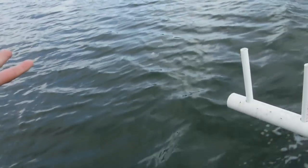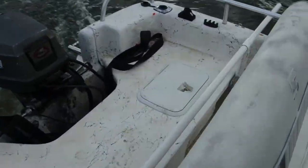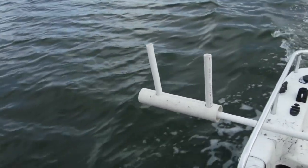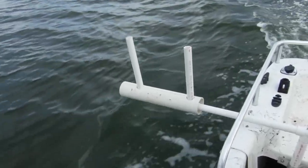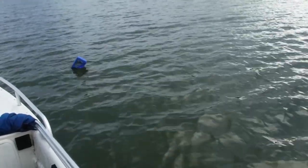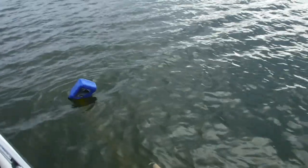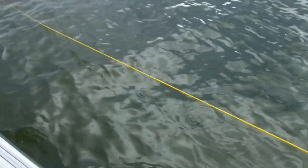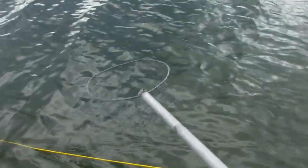We got it in here though, running all the way down — we're going to test it out in just a minute, see how it works. All right, we're coming up for the first pull on the new trot line in the Gig Master boat. So far so good. Wade, you might have to get up in the front — we might have to dip a little further forward because of the line coming up a little higher out of the water. Just go kind of slow and we'll see what we got.